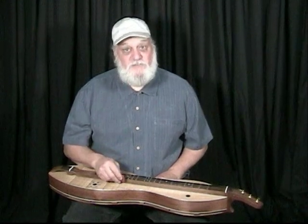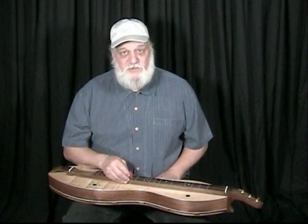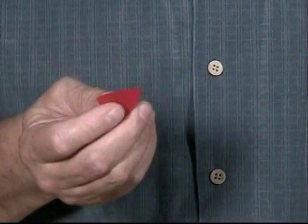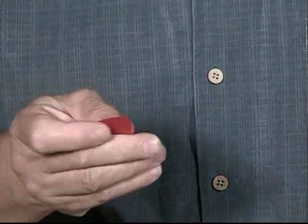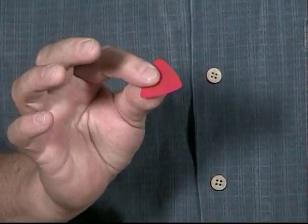Let's get started with talking about strumming. The basic thing you have to start with on strumming is how do you hold your pick. I like to use a thin pick — you can see how flexible this is — and hold it between the thumb and your index finger.